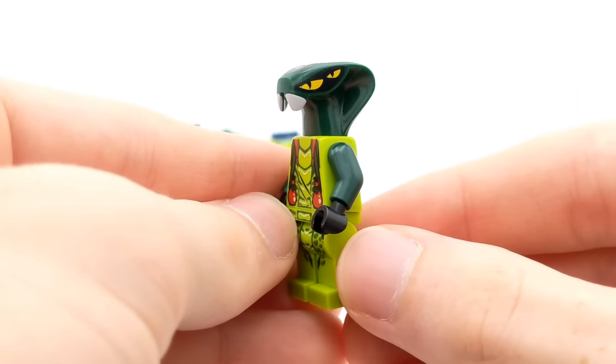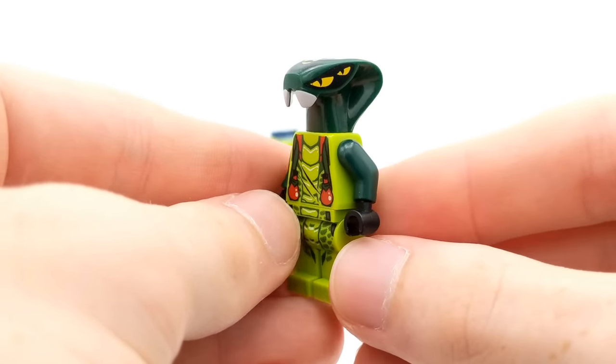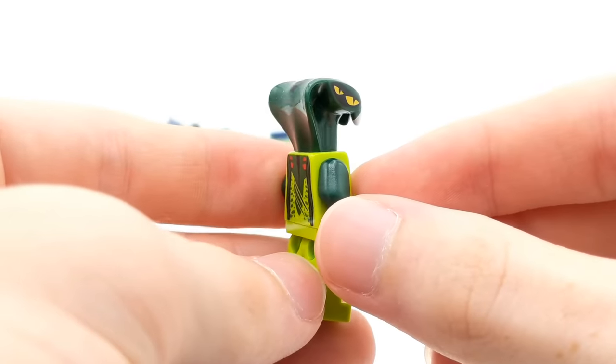Oh wait — we got a Spitta! We got a Spitta, ladies and gentlemen — a Spitta minifigure! I did not see this guy in the pictures either. He must have been buried underneath or something. Awesome — can't have too many Spitta minifigures.